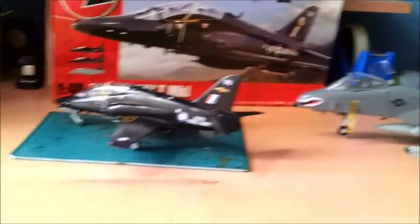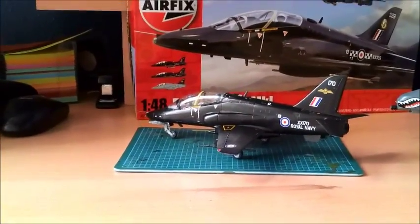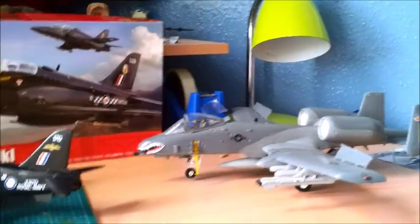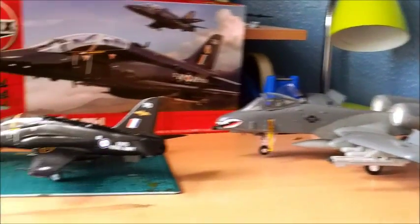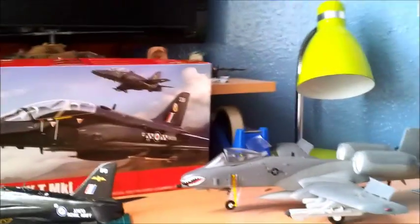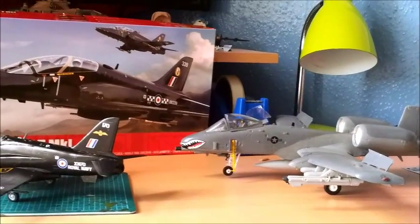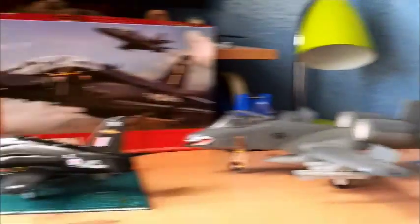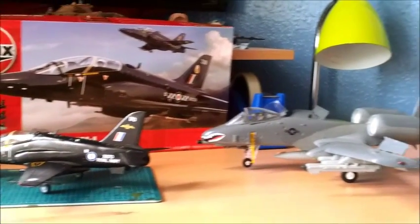I used to live in Cambridgeshire, right between RAF Witton — which had Hawks — and RAF or USAFE Alconbury — which had A10s. I used to see them flying overhead on a daily basis and never quite realised the difference in size. The A10 is twice the size of the Hawk, but the A10s are so manoeuvrable and thrown around the sky that you just don't appreciate the size difference. But yeah, anyway, that's a bit of trivia for you.